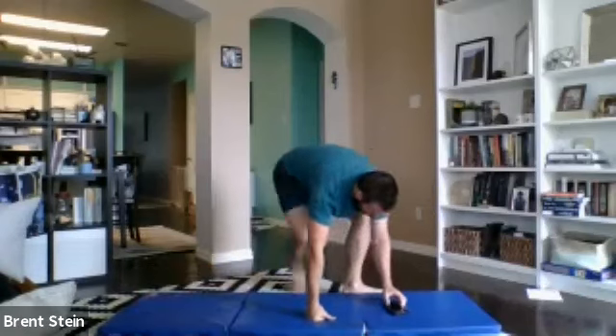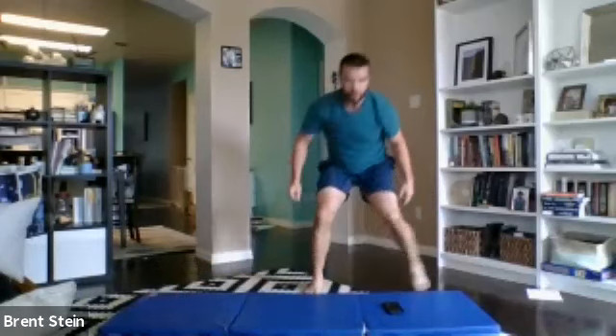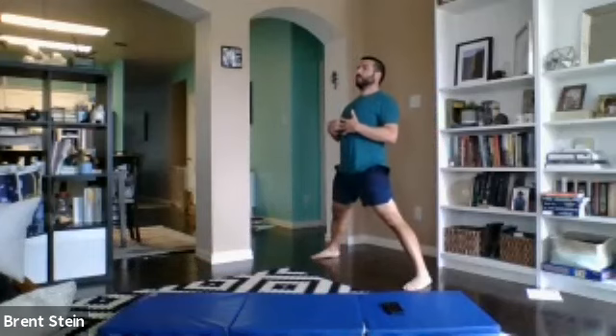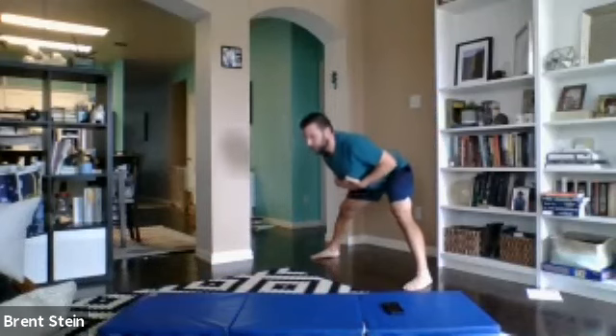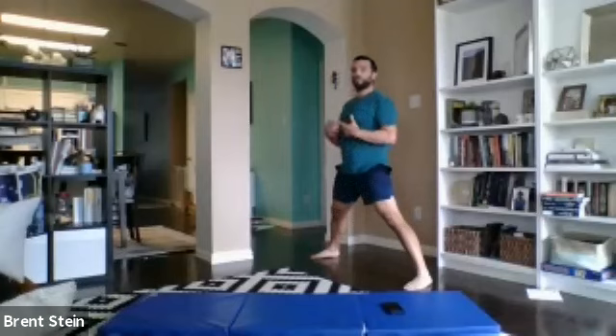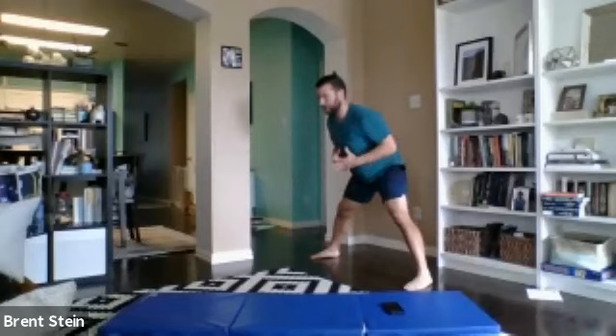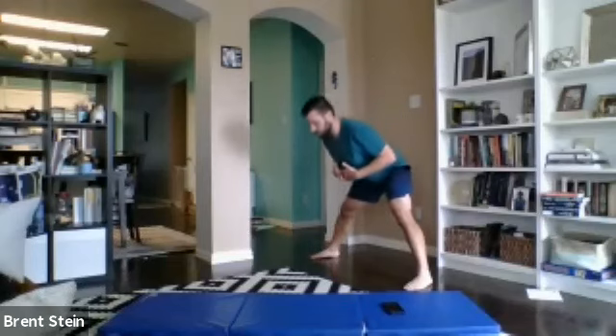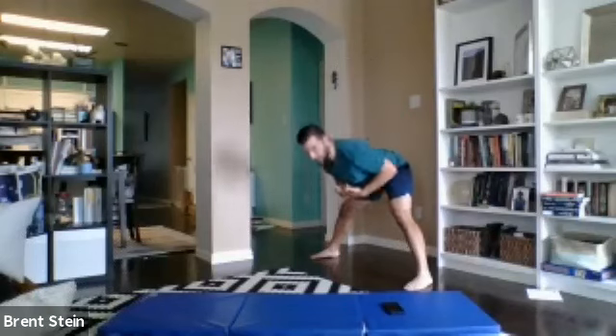Back on our feet for the wide stance RDLs. Feet are wide. Reach and back. Stand nice and tall. Shoulders back at the top. Nothing should be changing positions in your upper body — it's just really the hips. The only thing moving is causing the torso to tilt forward. Let the shoulder blades stay back, the neck stays long. All that good stuff. Recover right there, folks. Two sets, easy peasy.